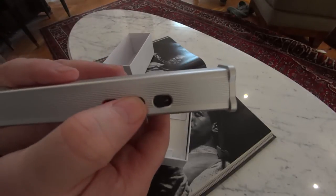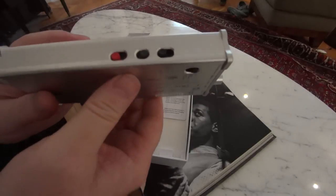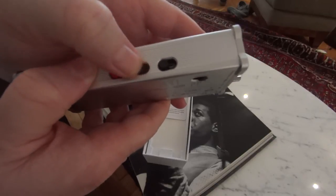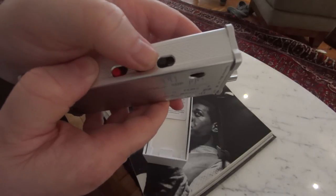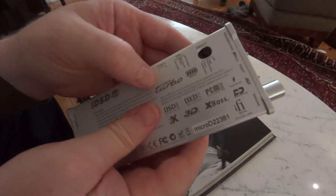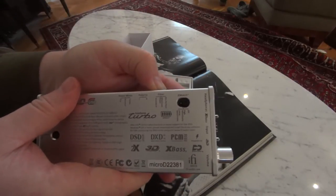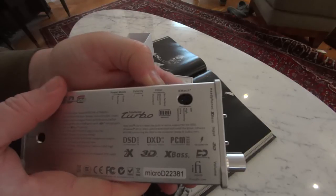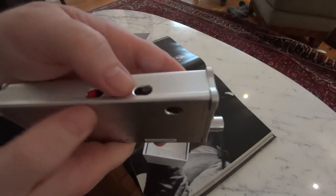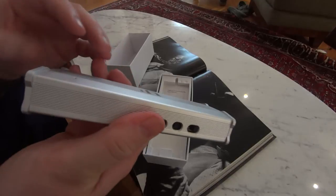The middle switch is a polarity switch. So many devices do switch polarity when you're running through them, and you may or may not know it, so this is a wonderful little addition. A flick of a switch, you can make sure you're correct. And then lastly, there's a digital filter switch where you can go from BitPerfect to Minimum Phase to Standard. I find I do most of my listening in BitPerfect, but that's me.